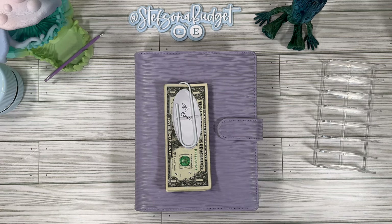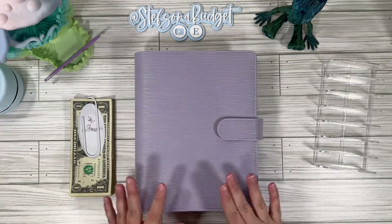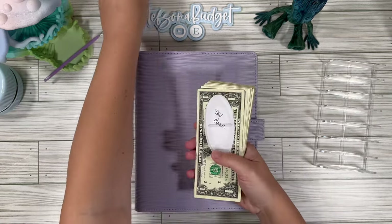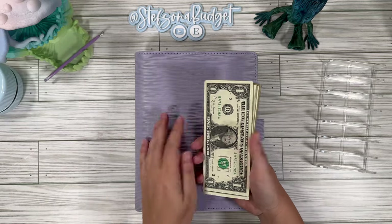Hey budget friends, it's Steph with Steph's on a Budget. Welcome or welcome back for another video. Today we are going to be cash stuffing and doing our savings challenges. I am super excited — I got a new binder and it's all set up. I'm really excited to show it to you guys. But before we do that, let's go ahead and count out our money and get this aspect ready.